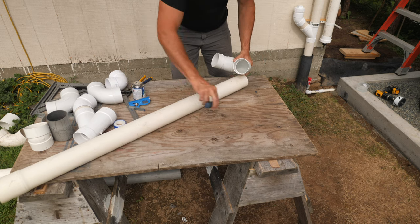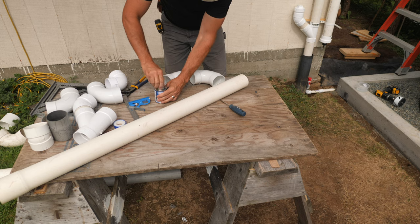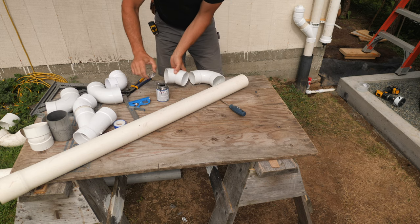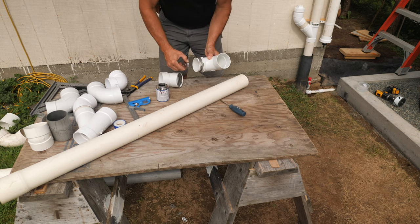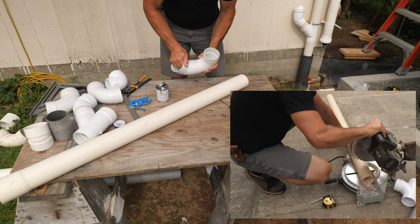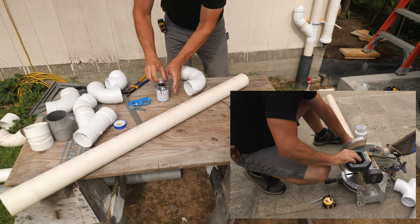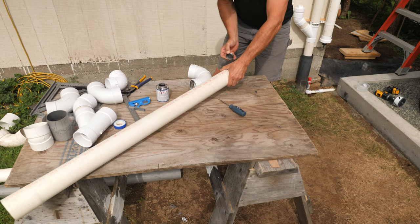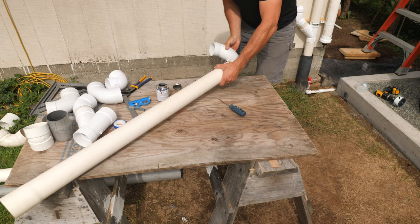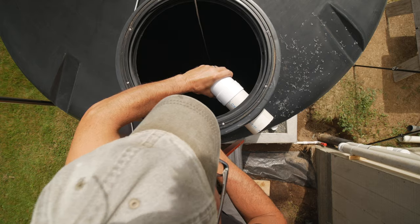To keep the water from stirring up sediment when the tank is filling, I'll run a pipe to the bottom with two elbows to create a calming inlet. So the water fills the tank from the bottom and doesn't splash. I glue up a 90 and 45 degree fitting and glue that to a straight pipe. I cut all my PVC pipe on an 8 inch compound miter saw — it's fast and leaves a clean square edge. Then I set this in the tank and mark it on the down facing elbow, cut it to length and dry fit it.